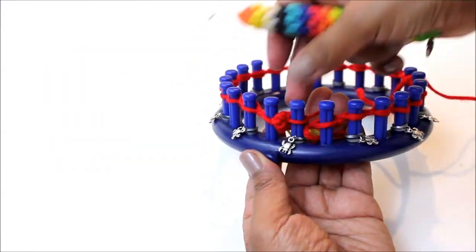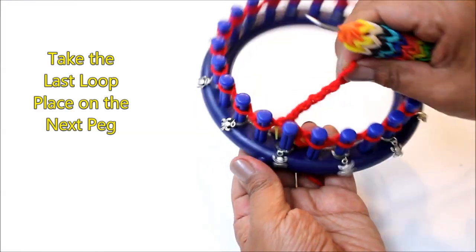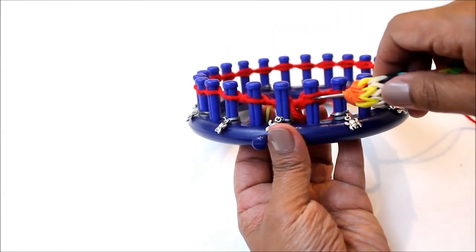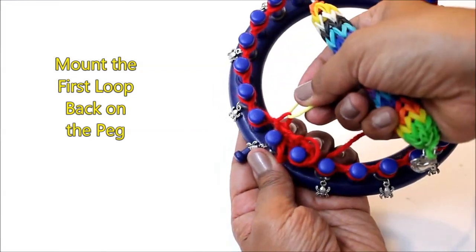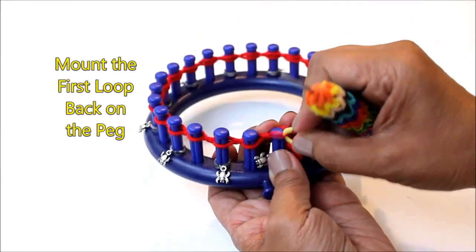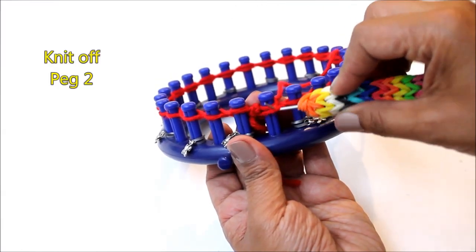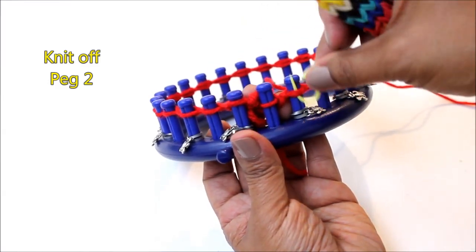When you're done, take that last loop and place it on the peg to the right. Now there are two loops on that peg. The peg next to it is an empty peg. Take your stitch marker that has that first loop and place that loop on the empty peg. Go back to the loop on the right, tighten it, and knit off.